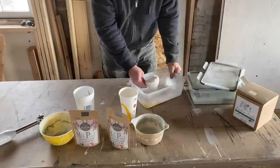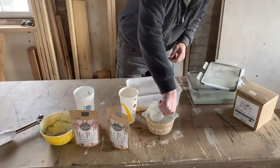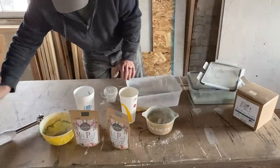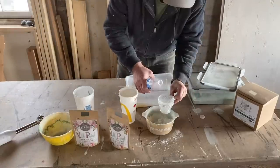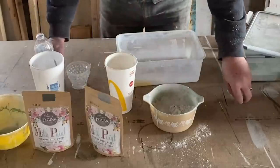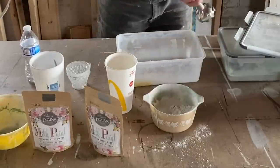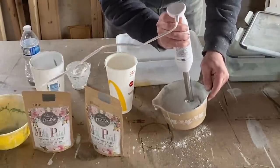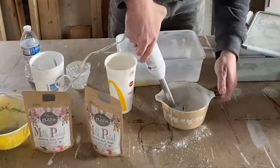We're mixing up a lot of flour sack — this is Sweet Pickens milk paint in flour sack and I used a whole cup with our handy dandy hobnail measure. One part water, one part powder, and then we're going to mix it up with the immersion blender. We want it to chip as much as we can, so I'm not doing any extra bond in this.